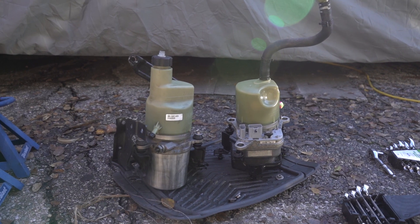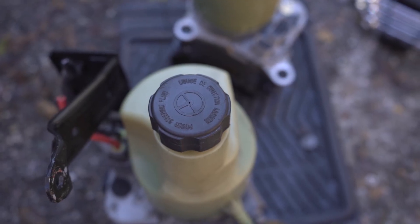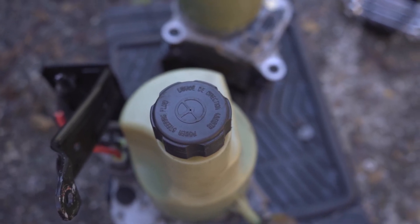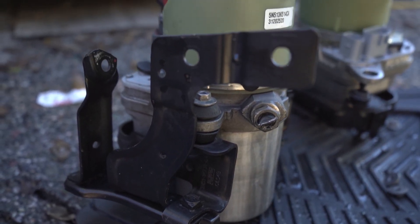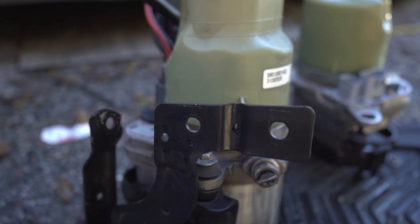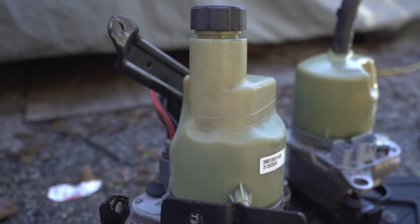The power steering pump I'm using is from a Volvo. They can be found in the junkyard, but these only came on the five-cylinder Volvos. These pumps are very nice — they come with their own brackets with rubber isolators. I'm not going to be using the original bracket, but I will be using those rubber isolators.